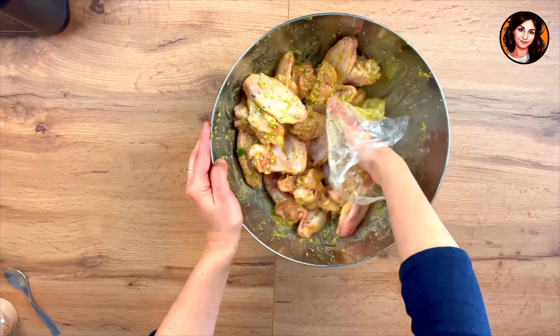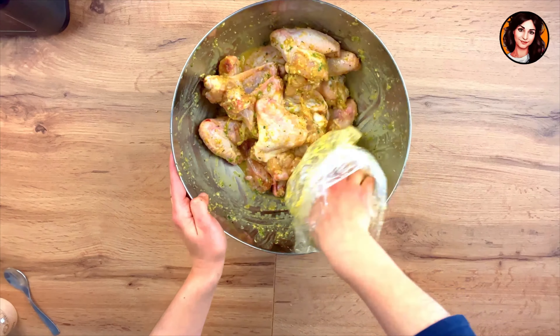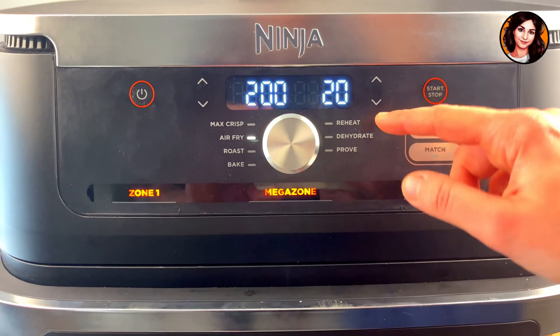I use the freezer bag to brush the chicken wings with my hands. Once they've been well brushed, we move on to cooking. I place them one by one in the tray of my air fryer, then activate the air fryer mode at 200 degrees for 18 minutes.